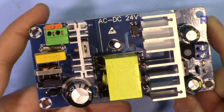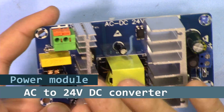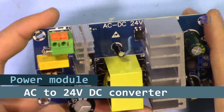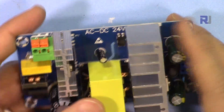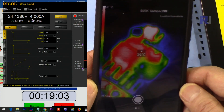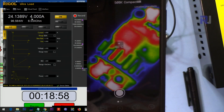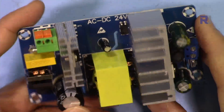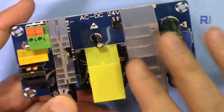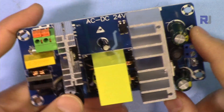Welcome to product review and test by Robojax. In this video I'm going to test this AC to DC module with an input of 80 to 265 volts and an output of 24 volts, which is an industry standard. We're going to test it for 20 minutes with the input of 120 volts and then another 20 minutes with 240 volts. We'll use a thermal camera to see which area gets hottest, and test with different currents to find the maximum current it can handle.